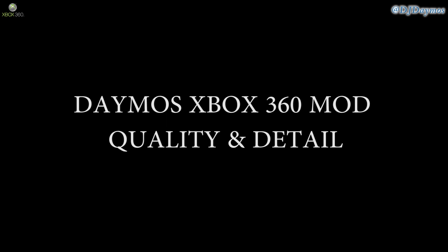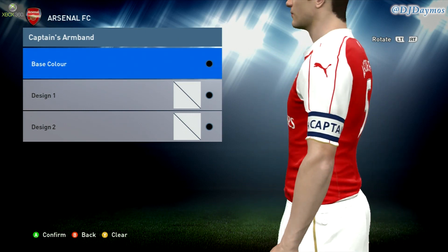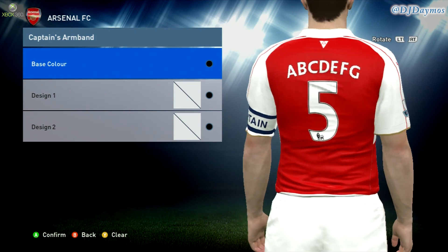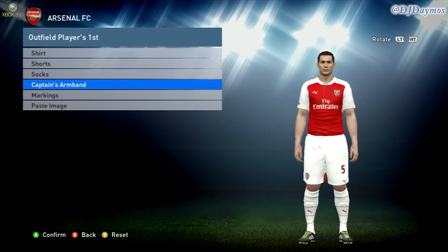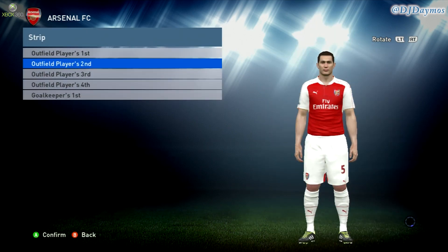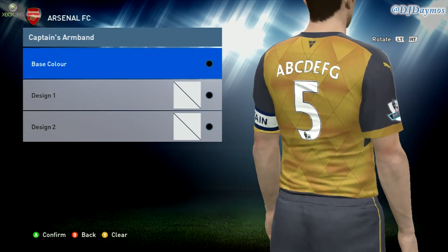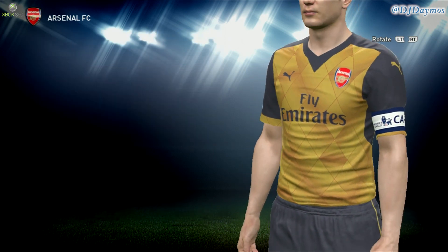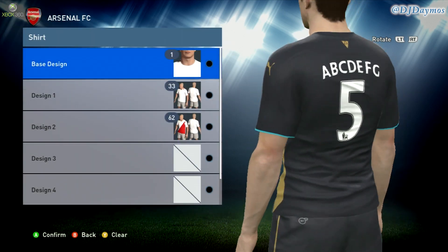You can change the kits, the colors. If you see here, it has a custom color — the normal game gives you four colors to choose from, whereas the mod file allows you to have about 60 plus. So it looks more realistic. You can even have the Premier League font, the number font, on the back of the shirt. It just adds that extra level of detail which even the PS4 doesn't have.